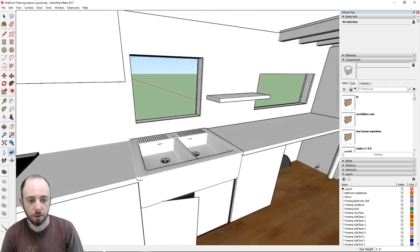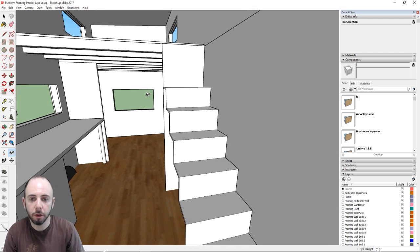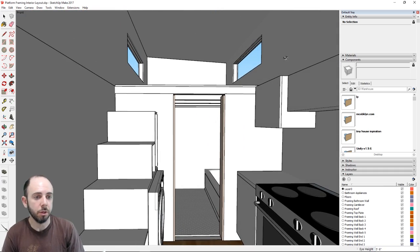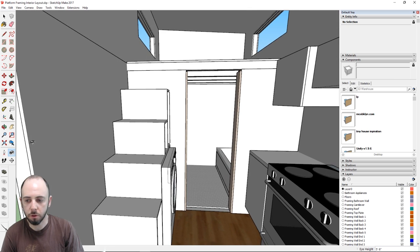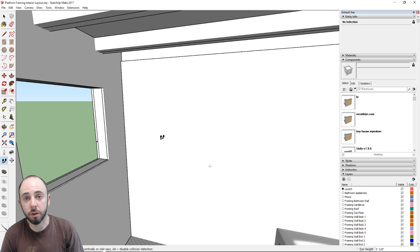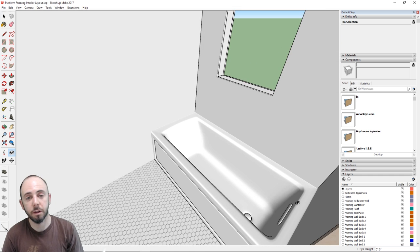Using the look-around tool, we can see the kitchen, stairs going up to the bedroom loft, the living room area, and another steeper set of stairs going up to the second loft, which will serve different purposes over time. The bathroom is right over here. This was drawn primarily just to get all our framed openings established. I'm an amateur builder, so I'm taking this step by step.